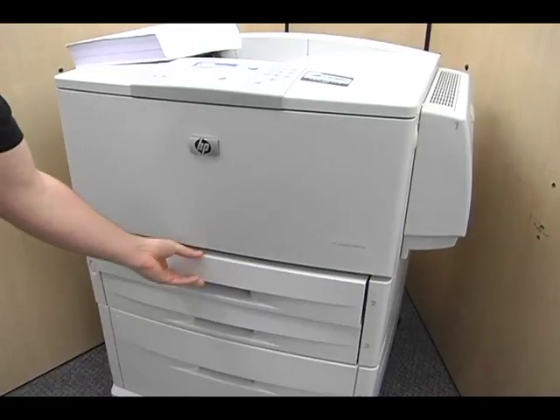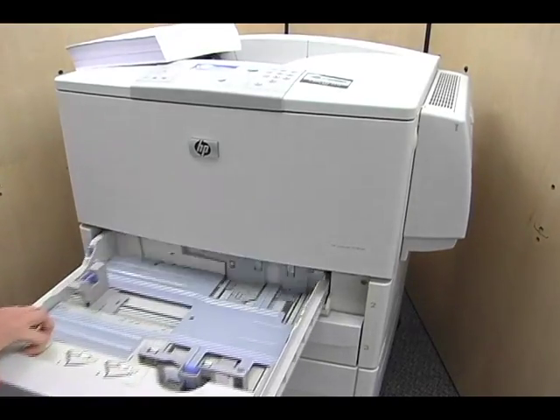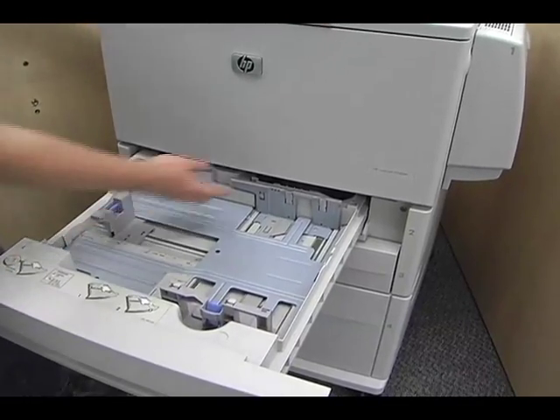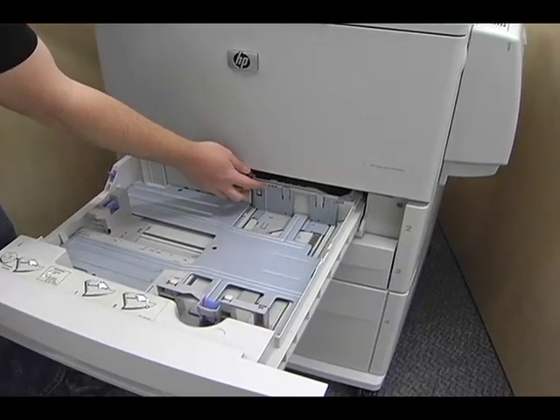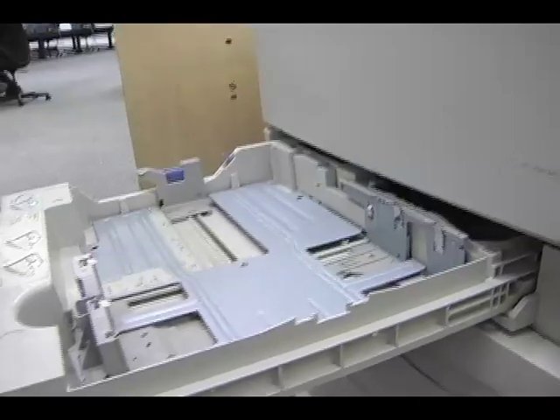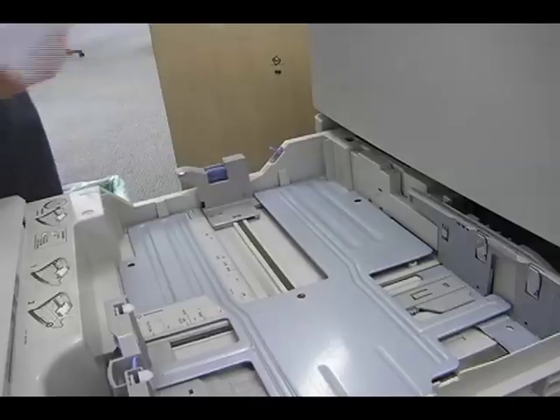When the paper tray is empty, pull open the tray and make sure all the guides are pulled all the way back. When filling the paper, make sure it does not go over the fill line, which is seen here. This tray will hold one ream of paper at a time.